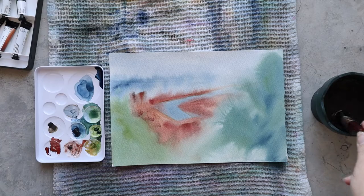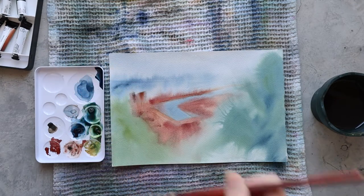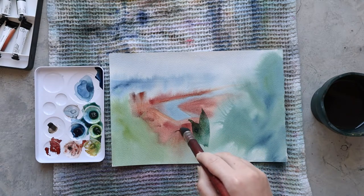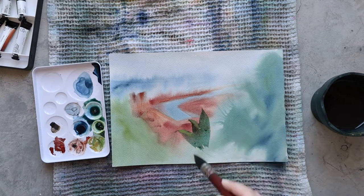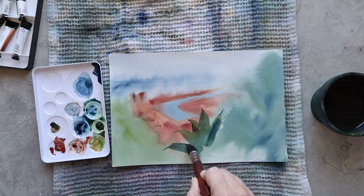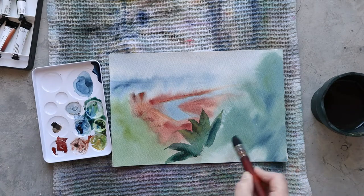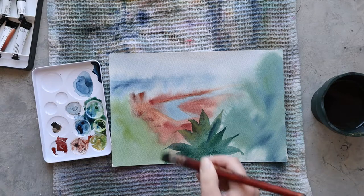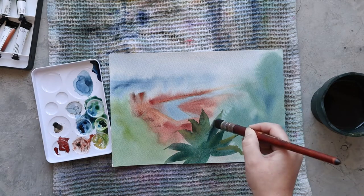Once I'm totally happy with my first layer — with no detail at all, as you can see — I let it dry and then add some details into it. As I said at the beginning, I really like the contrast between the nature and the city below, so I'm adding quite a lot of detail in the nature part of the painting. It's quite interesting to paint this nature because there are a lot of Mediterranean plants in this area — here I'm painting an agave, and there are a lot of cactuses around, which is a little bit different from a traditional flower.